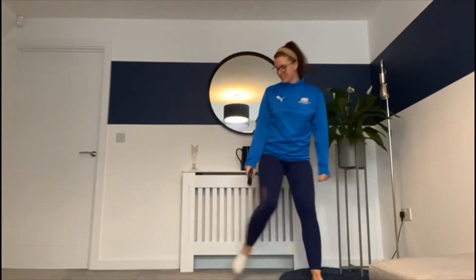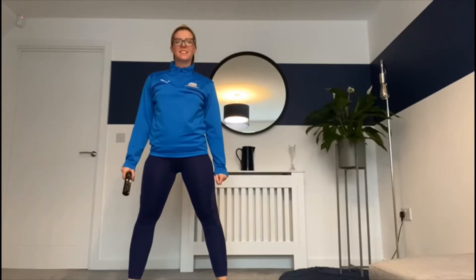The action for C is to do the cha-cha slide. Take it back now y'all. One hop this time. Right foot let's jump. Left foot let's jump. Cha-cha real smooth.